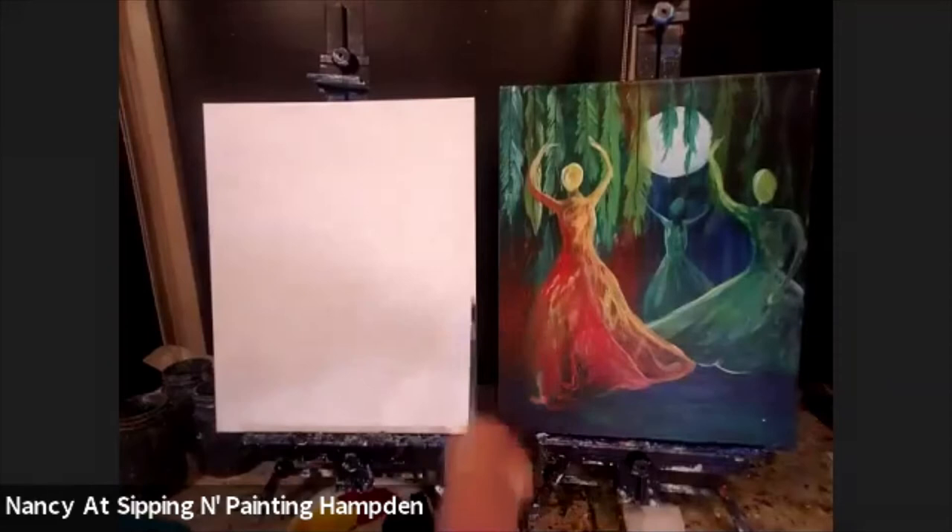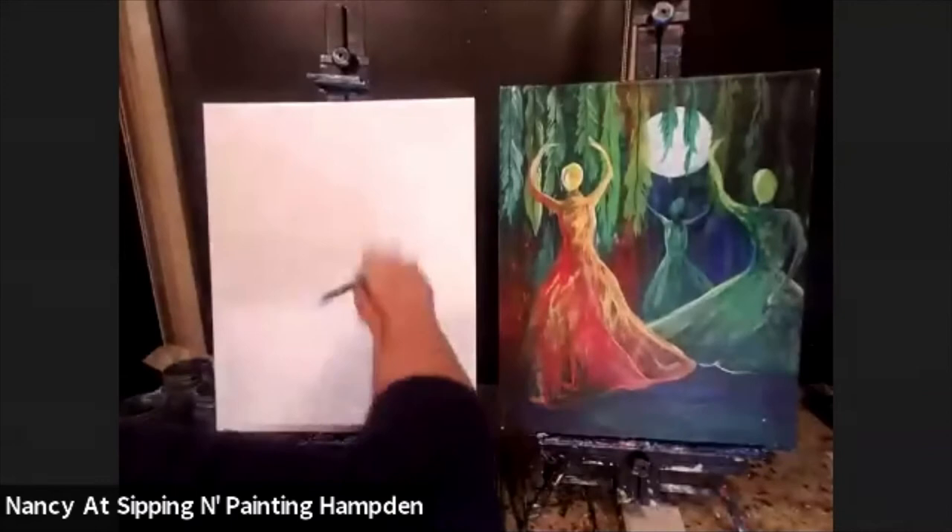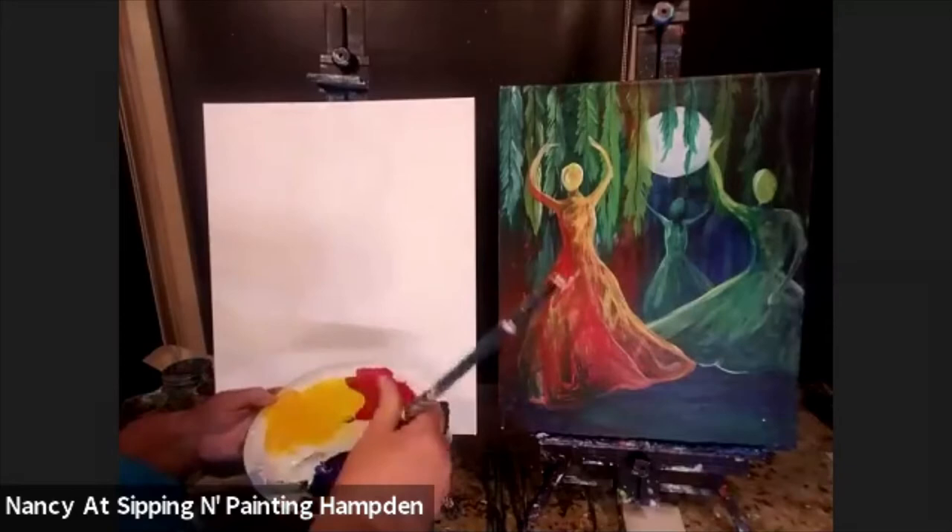Here's the thing about this background — it's a very loose and nondescript background. I want to make sure I had plenty of water in my canvas because I want the paint to be thin. If your paint is thick like toothpaste, you're going to need to thin it. I like to have my paint for the background the consistency of pancake syrup.